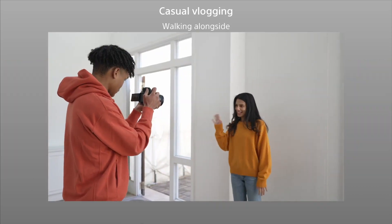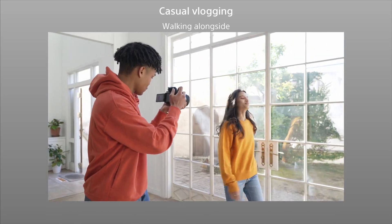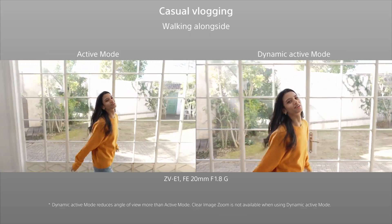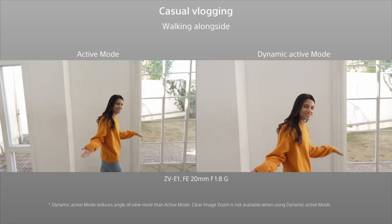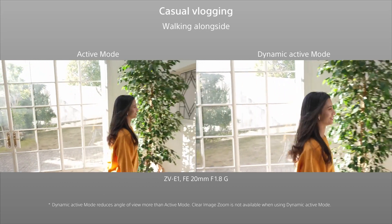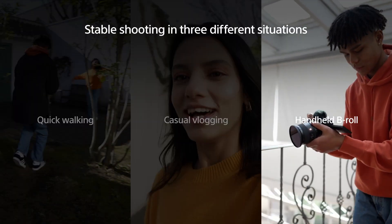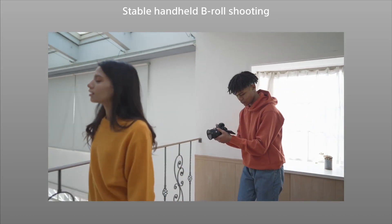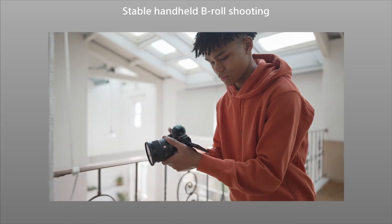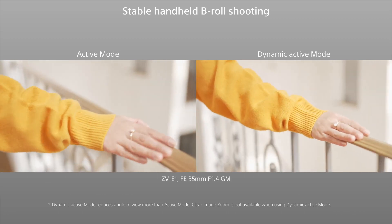Another casual situation that often makes stabilization difficult is shooting while walking alongside a subject. Dynamic Active Mode can deliver footage that doesn't look handheld. It also makes it possible to shoot stable B-roll with background bokeh using a fast prime lens — where it was difficult to shoot handheld, it can bring stability and bokeh together.